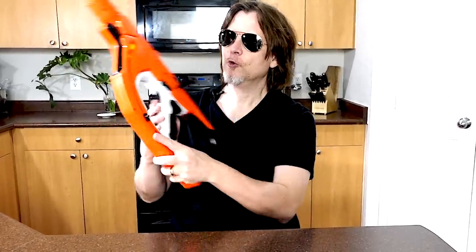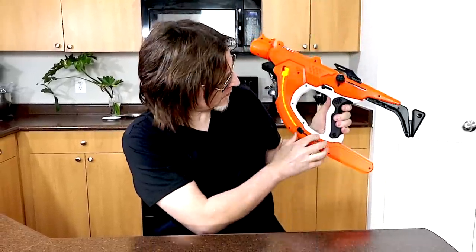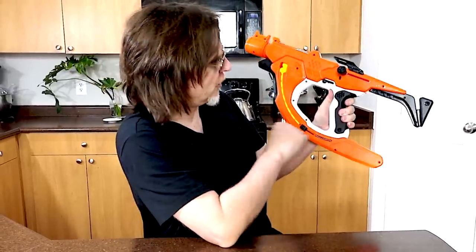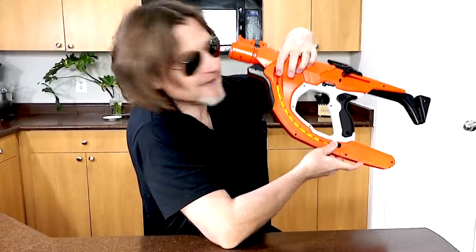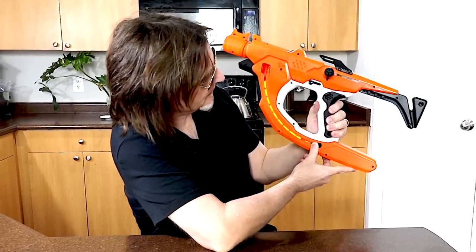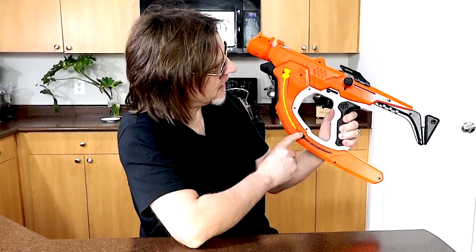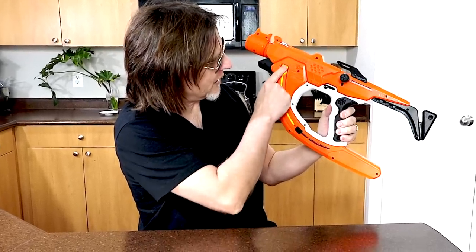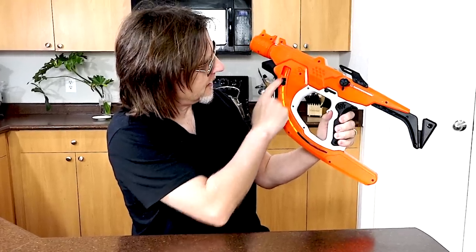One thing to note is when you load up this blaster, you can see space inside if you don't load it all the way. When you release the slide it pushes all the balls forward, but if the slide isn't all the way up the rounds are exposed. You can push it all the way up and it closes the door so the rounds won't fall out.